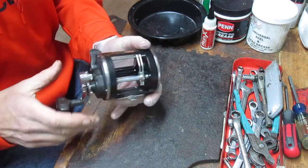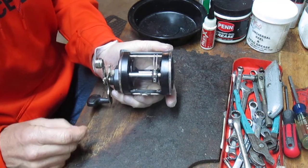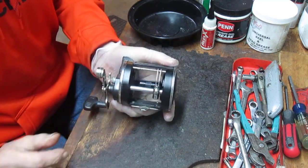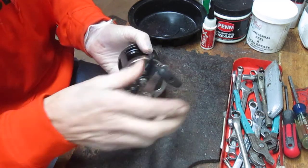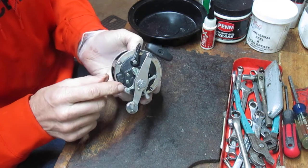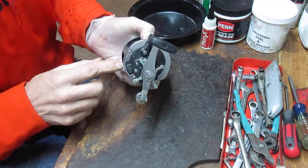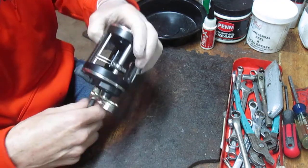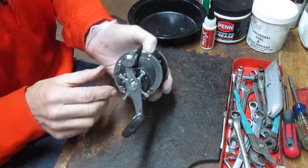It's an interesting reel. It kind of replaced the Penn 209, which is a level wind for saltwater, and it's a combination really. It's got a frame very similar to the Penn Squall, and it has a feature function very similar to the Penn Squall as well, in that it has a toggle switch which enables you to disengage the anti-reverse dog so that you can back-pedal the reel and fight a fish manually and not tear up your drags.